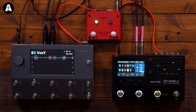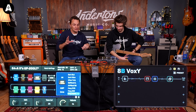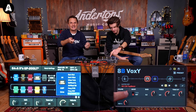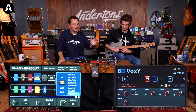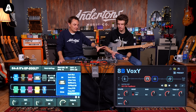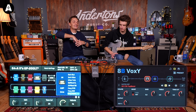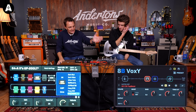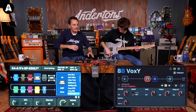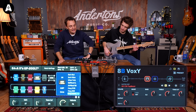We've now saved our Voxy interpretations. We've used the Vox Top Boost models — essentially the gained-up Vox amps. Vox models are hard to do on digital equipment because there are so many layers of harmonics within that kind of Vox sound. Let's listen to what the Neural Vox vibe sounds like compared to the Valeton one.